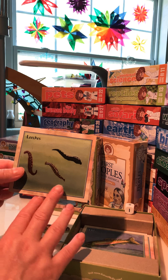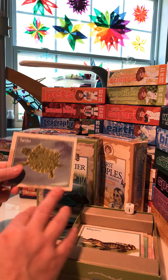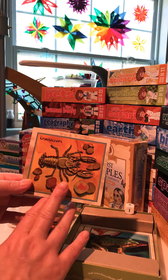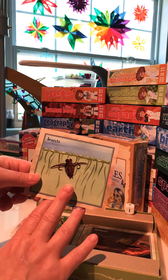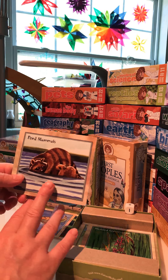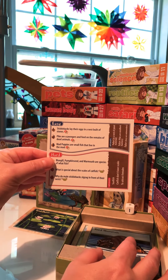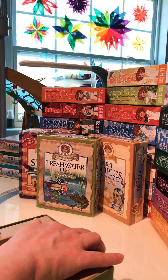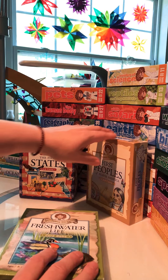Continuing through Freshwater Life of North America: fish, leeches, alligators, turtles, frogs, crustaceans, mollusks, insects, wetland conservation, pond mammals, pond fish, and pond plants. And that was Freshwater Life of North America. I have seen this one floating around for a pretty fair price on eBay in the last few days, so if you're able to pick that up, I highly recommend it.